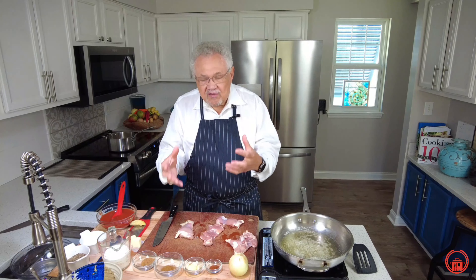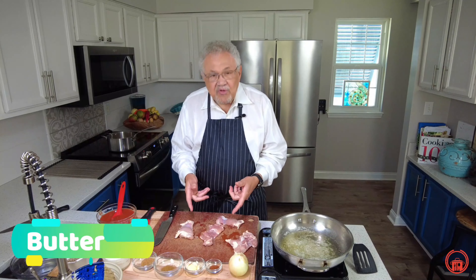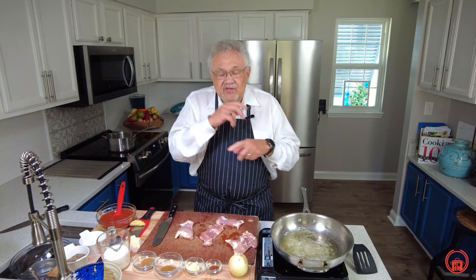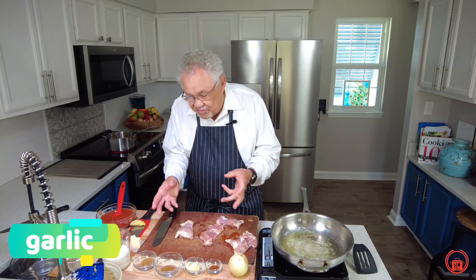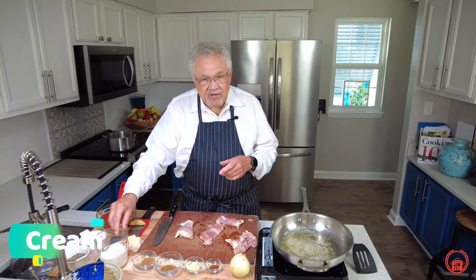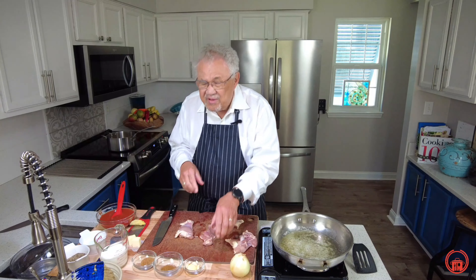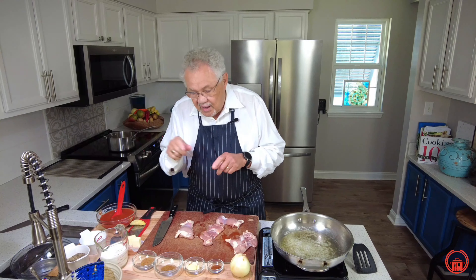For this recipe, we have some ingredients that we need to put together. One of them, obviously, is butter. I'm using chicken thighs — I'm going to cut those up, season them, and put them into our pan. We have garam masala, garlic, onion — I can't cook without onion — cream, tomato sauce, a little bit of cayenne pepper to make it spicy, and definitely some cumin.